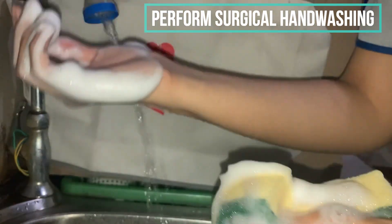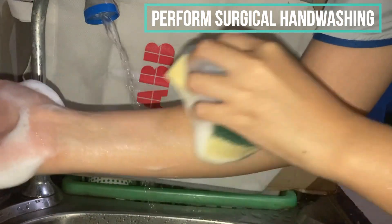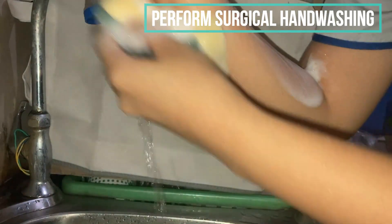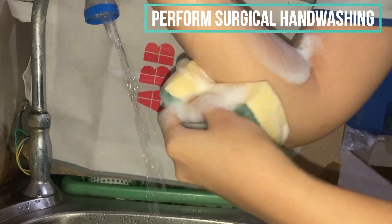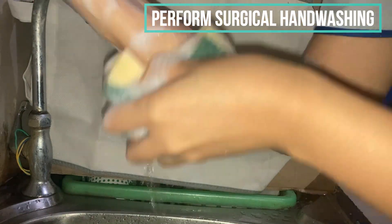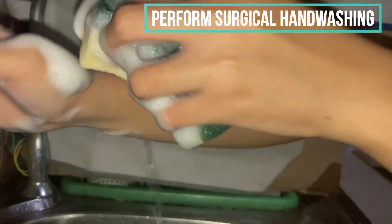We will now proceed to the forearms — 10 strokes going down in a circular motion, covering four planes: the front, the back, and both sides.